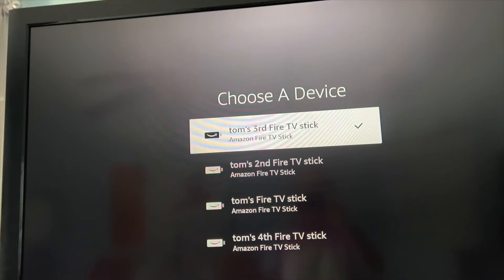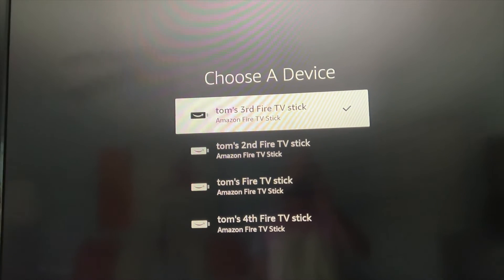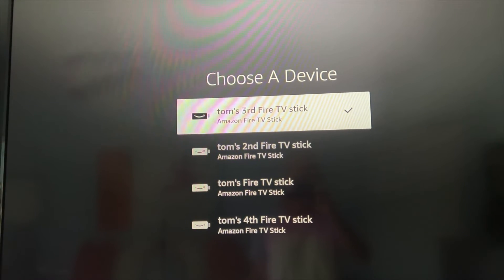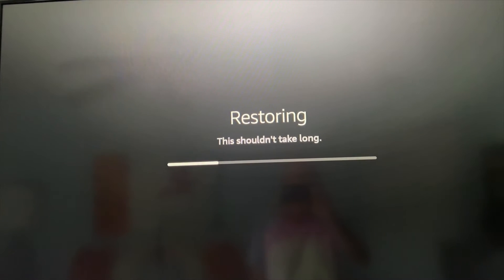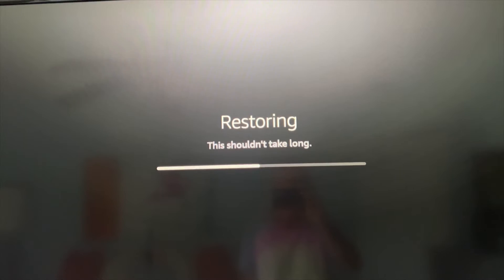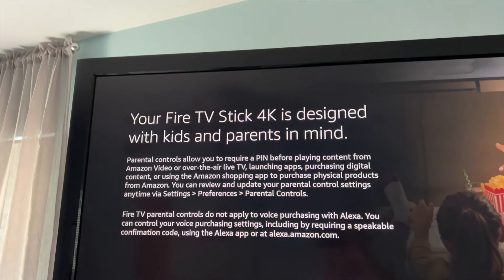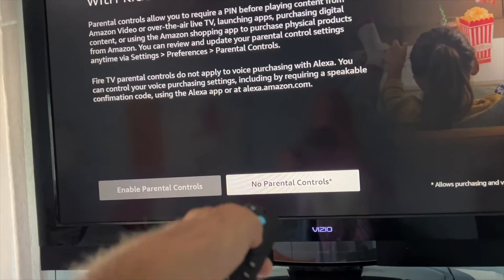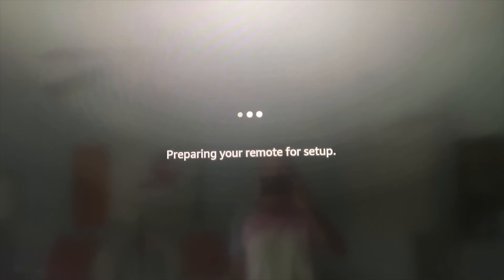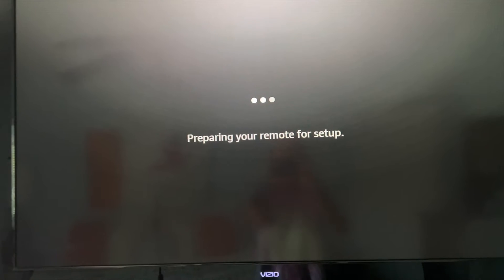Choose a device. Tom's fourth Fire Stick. Tom's third Fire Stick. I guess we'll just do the third one — let's do that one. Shouldn't take long. Your Fire Stick 4K is designed with kids and parents in mind. No, I don't need that. We don't have kids. Preparing for your remote setup — all right, we're preparing. Let's set up this remote.